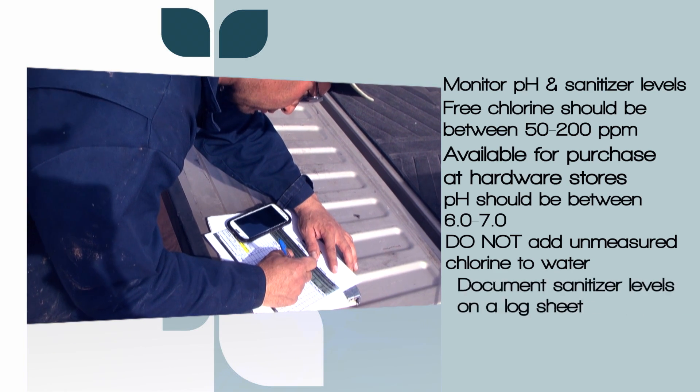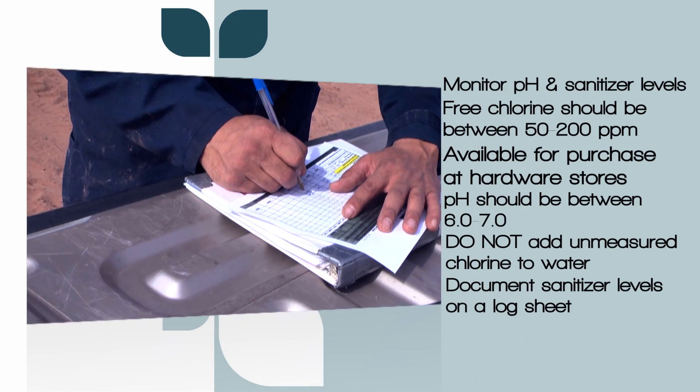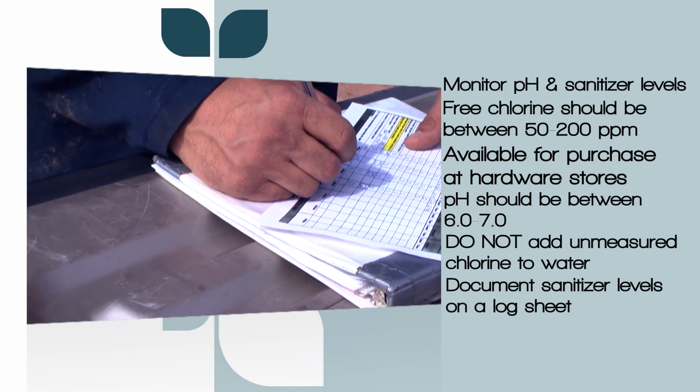Always document the sanitizer levels on a log sheet. Keep a record with the date, time, and chlorine concentration level near your washing station.